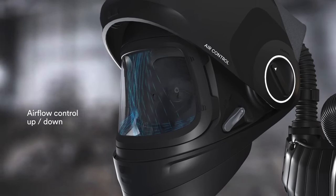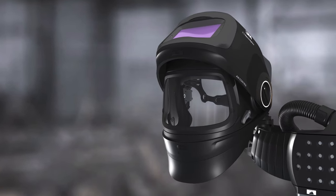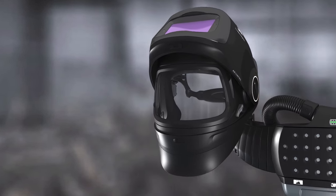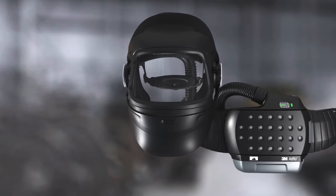Configure the helmet to your changing applications and your preferences. For extended non-welding work or helmet maintenance, just unscrew the two dials and completely remove the welding visor.